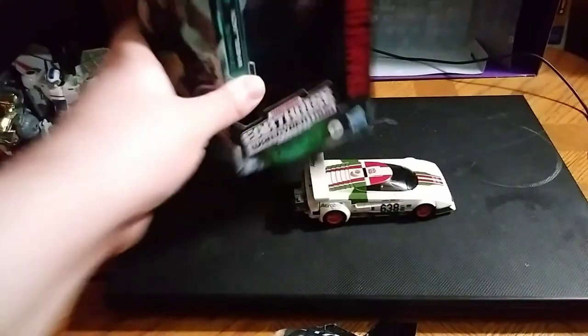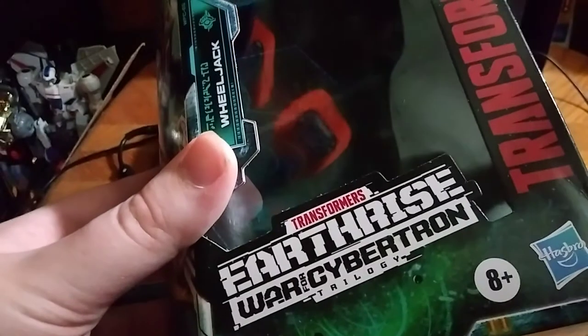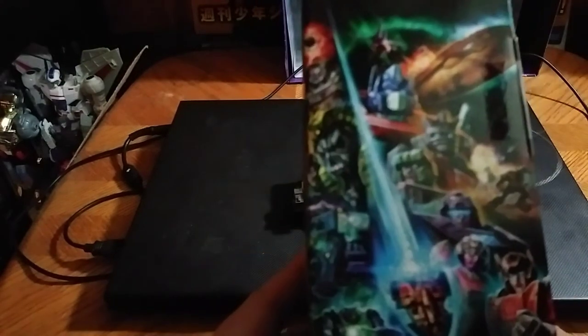Before we look at Wheeljack himself, we're going to look at the packaging. Here we got Takara Transformers Generations, Transformers Earthrise, War for Cybertron Trilogy, and artwork of our bot we'll be reviewing is Wheeljack, because I like Wheeljack. I am going to get the Cliffjumper down the line. Now we're going to look at the artwork on the other side of the box.